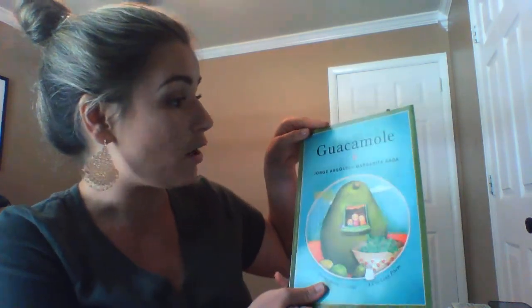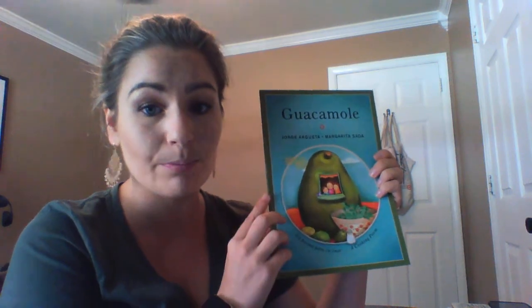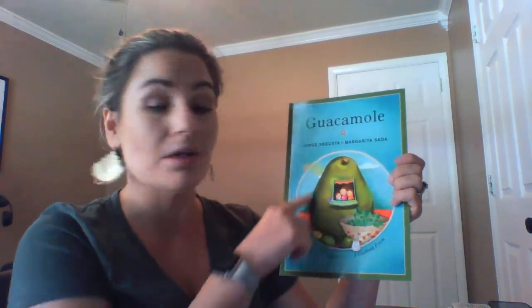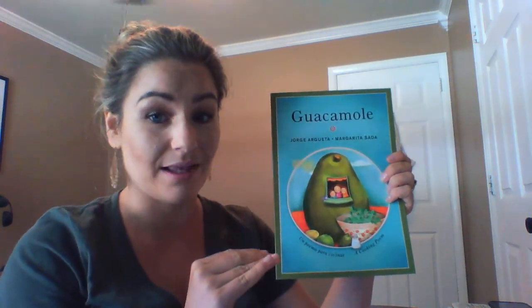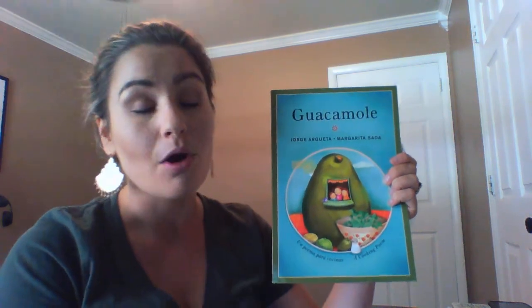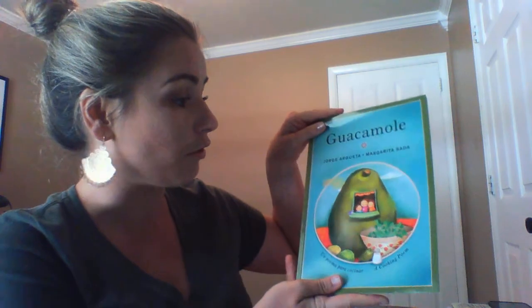We're gonna read Guacamole, and while we're reading you can look at the pictures just like we did with our previous book this week, the Rah Rah Radishes book. I want you to focus on the different foods in the photos. You can pause like I did with Rah Rah Radishes and ask your kiddo what is the size of the food, or what color is the food, and practice working on the names of the food so they can learn those.